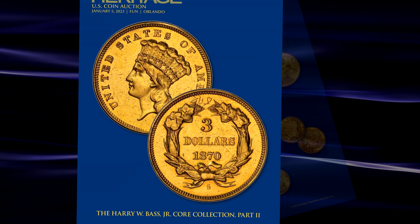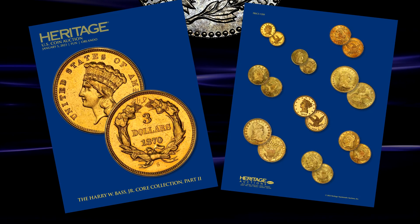Part 2 of the Haribas Junior Core Collection sale had some spectacular pattern and trial coins on offer.